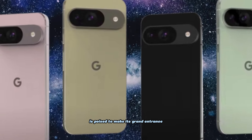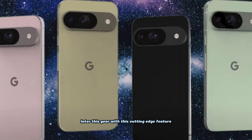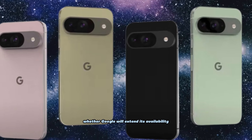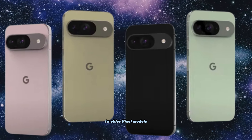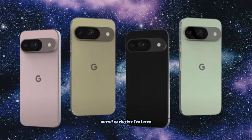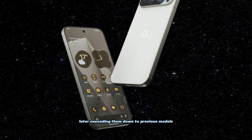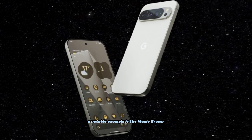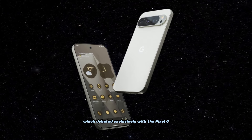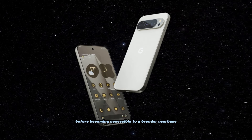While the Pixel 9 series is poised to make its grand entrance later this year with this cutting-edge feature, the question remains whether Google will extend its availability to older Pixel models. It's a familiar strategy for Google to initially unveil exclusive features with its latest flagship devices, later cascading them down to previous models. A notable example is the Magic Eraser, which debuted exclusively with the Pixel 6 before becoming accessible to a broader user base.